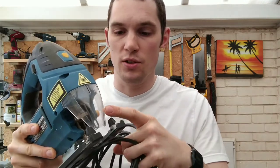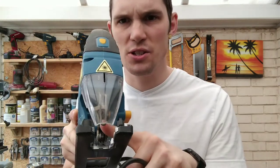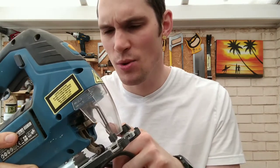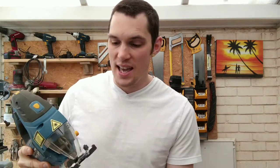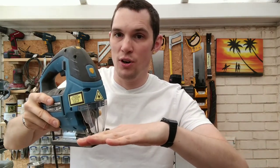Always use your jigsaw with a blade guard in place — this little plastic covering here. And a very obvious one: when you're cutting wood, keep your hand away from the blade. Chances are if you put your hands on the wood the base will meet your hand first, but do you want to take that chance?